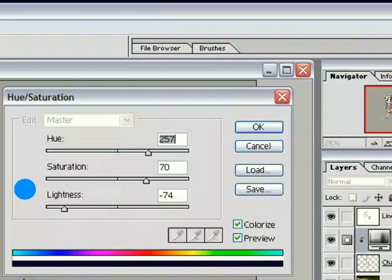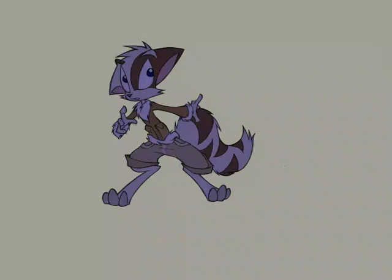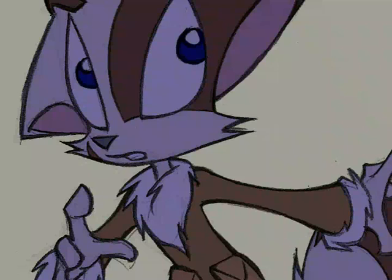Now this menu pops up — this is the control board for our adjustment layer. Let's make some shadows — colored shadows. My favorite is usually Hue Saturation. Click the Colorize box to get started, then choose a color. How about bluish purple? Make it darker, mess with the settings. When you're done, you can even adjust the opacity or transparency of the entire adjustment layer itself. There are a lot of options to play with. So now we have our colors, but darker.